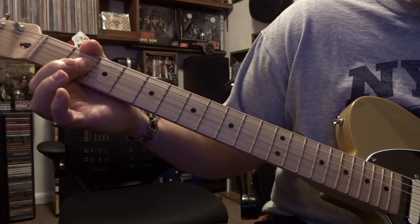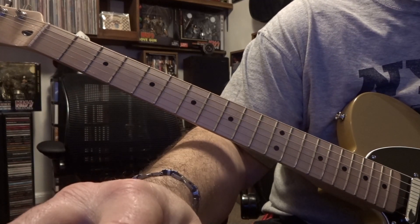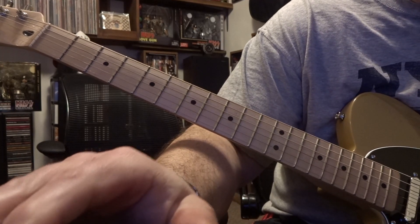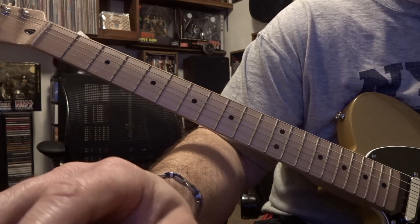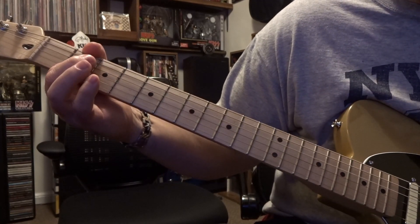Let me do the distortion part, because you really aren't gonna hear it unless you strip the song like I did — it's really buried under there, but it is there. So the distortion bass line will kick in.